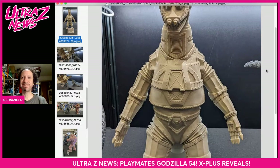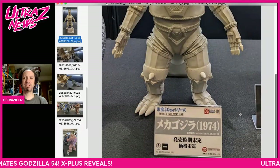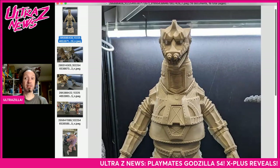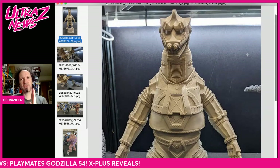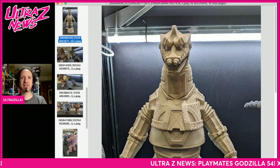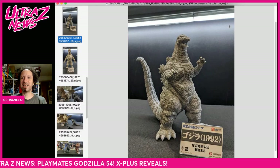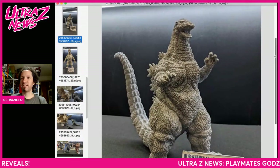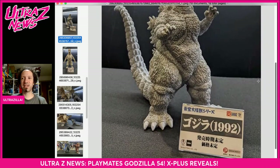This is actually my favorite sculptor's line so I'm going to have to dip in. It's a very straight-up vanilla pose but it looks really good — maybe the arms move, we'll have to see. This is a Godzilla '92 from Godzilla vs. Mothra. I know my pal Chrome Kaiju — or Kaiju Outlet — is really looking forward to this one, one of his favorite movies.